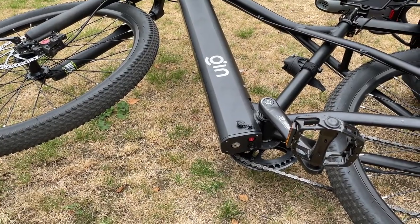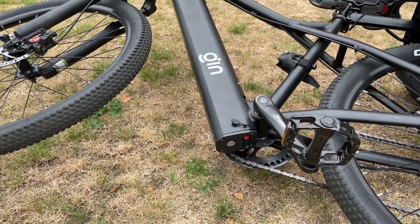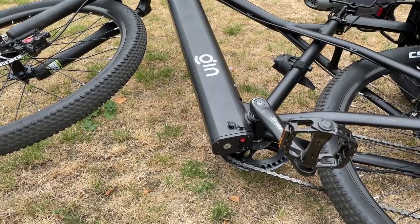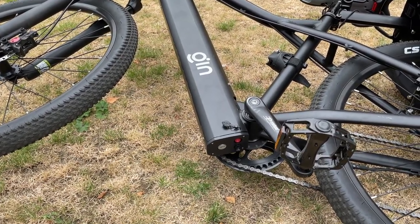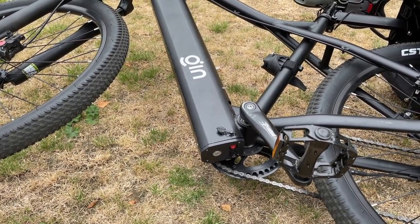It will give you a range of over 75 miles of riding, which I think is great. There's no other e-bike, especially in this price range, that can allow the battery to be this large in this much capacity. A lot of e-bikes around the £1,000 price mark would probably give you a 40-mile range.